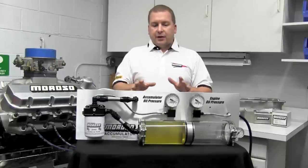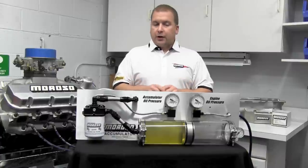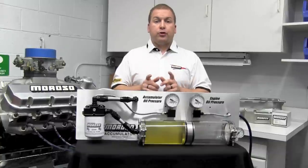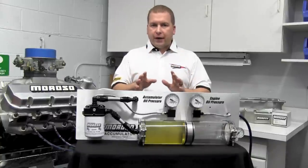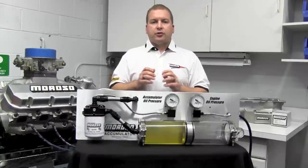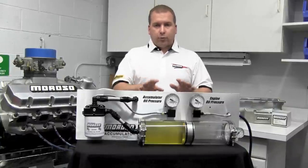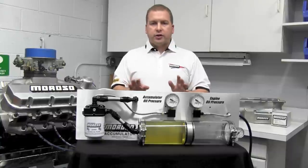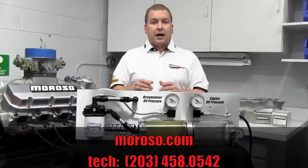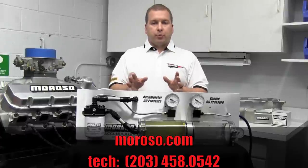That's the ins and outs of how a Moroso accumulator works. We spent a lot of time and effort putting this together to show you first-hand exactly what a Moroso accumulator does and why it's a phenomenal investment for one of the most important things in your life — your race car engine. Situations happen that we can't always catch in time, and that's why a Moroso accumulator is always there working for you. If you have any additional questions, please visit moroso.com or call the Moroso tech department. Thanks for spending a few minutes with us on this video.